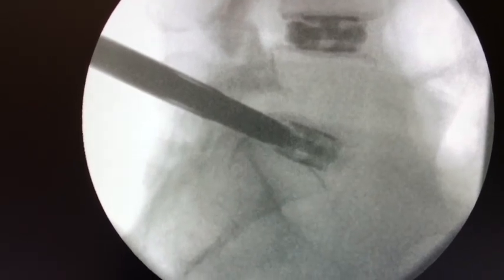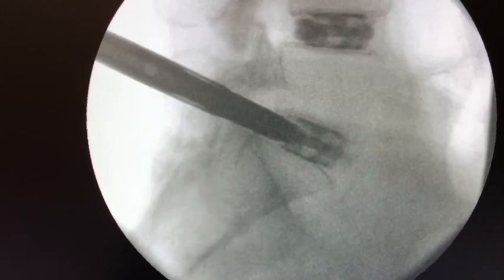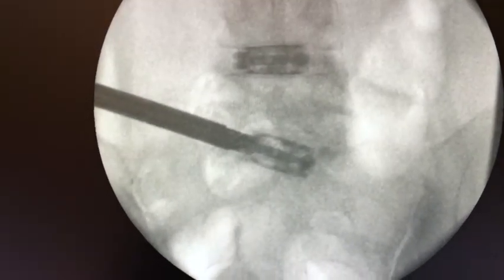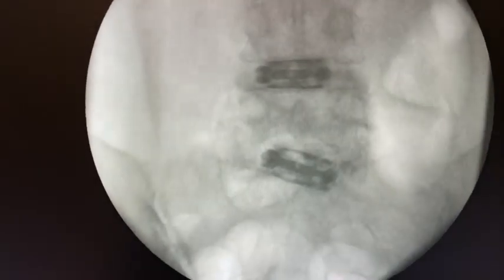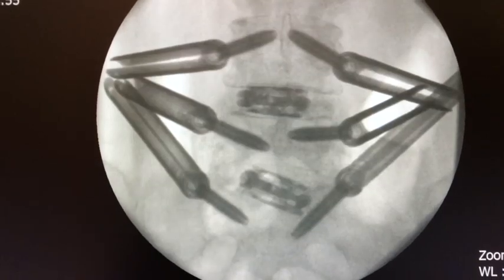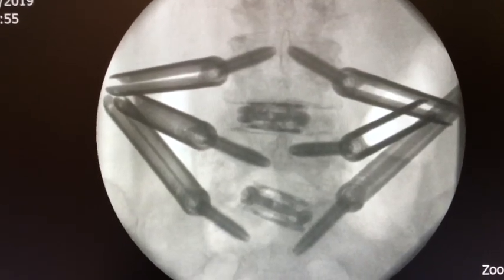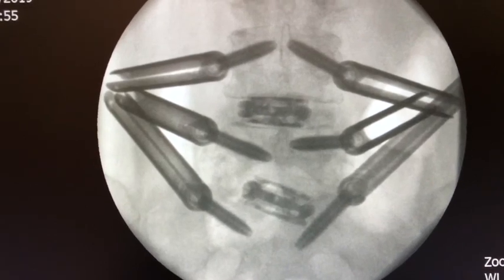I got a little greedy on this one, but it's still looking good overall. I like the position on the AP view. Then put in screws through separate mini-open or percutaneous incisions. I use navigation for this.